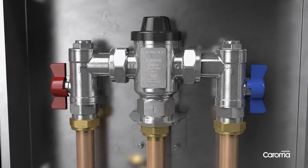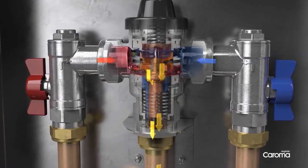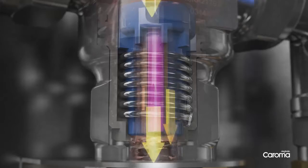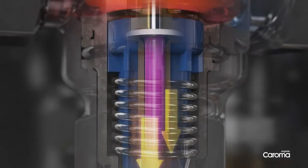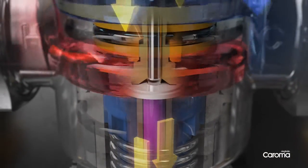The TMV20 operates by regulating the flow of hot and cold water, ensuring a constant supply of mixed water at a specified temperature. Water flow is controlled by a thermostatic element that responds to temperature changes, expanding and contracting rapidly. This allows precise amounts of hot or cold water into the mixing chamber.